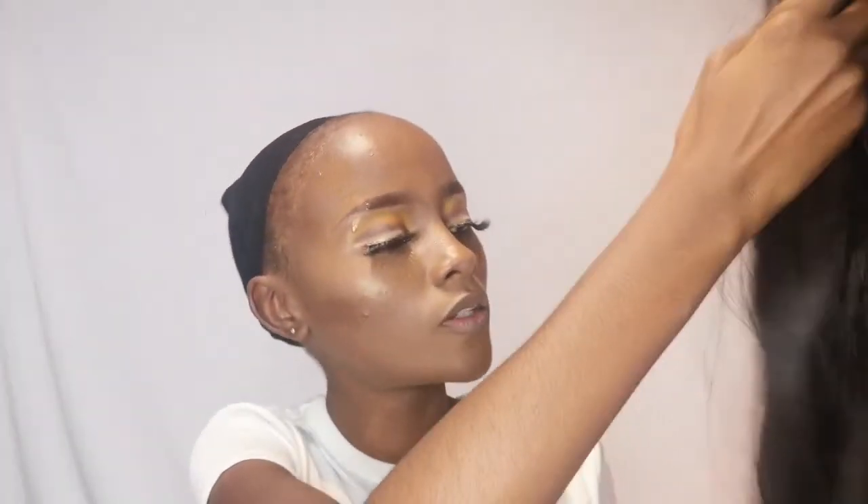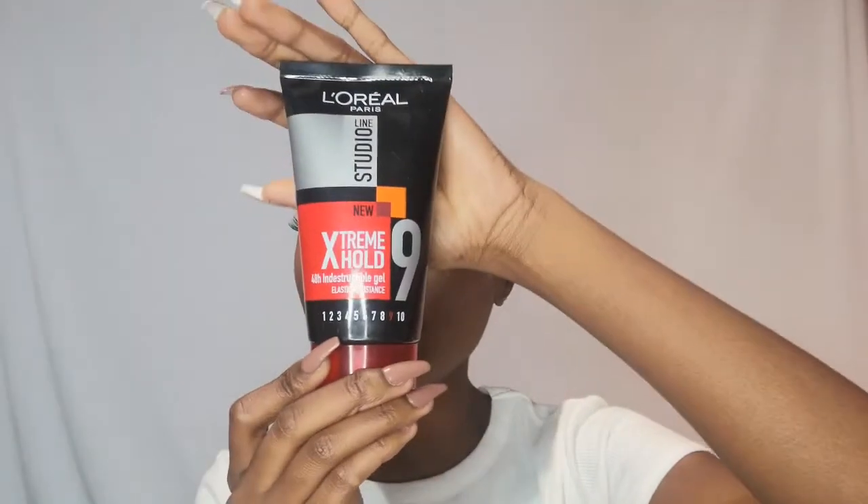Most of the time, depending on the glue you use, there's gonna be residue left on your wig. I was using the L'Oréal Line Studio Ultra Hold Gel — go check out that video, I'll link it up. As you can see, I don't put the glue on my hairline, I put it just in front of my hairline, because my hairline is like non-existent at this point.